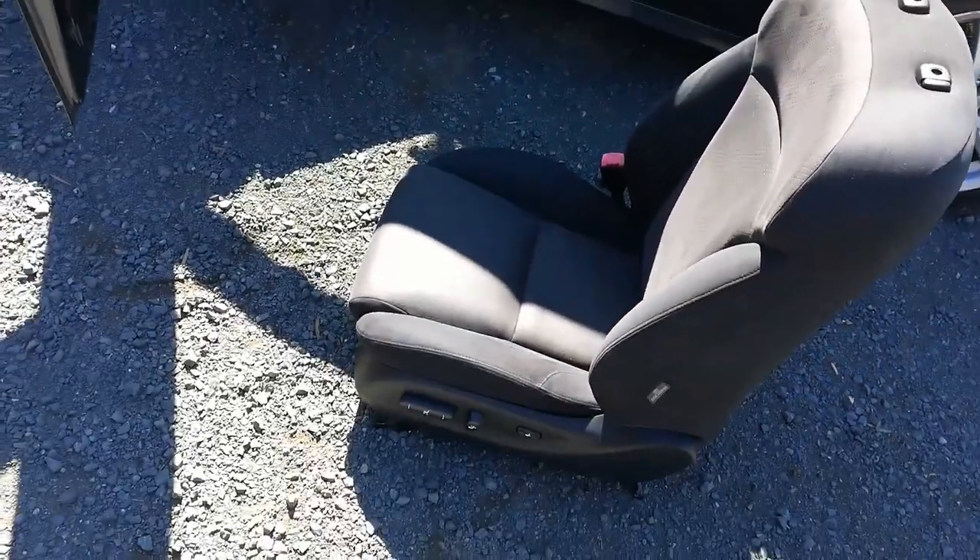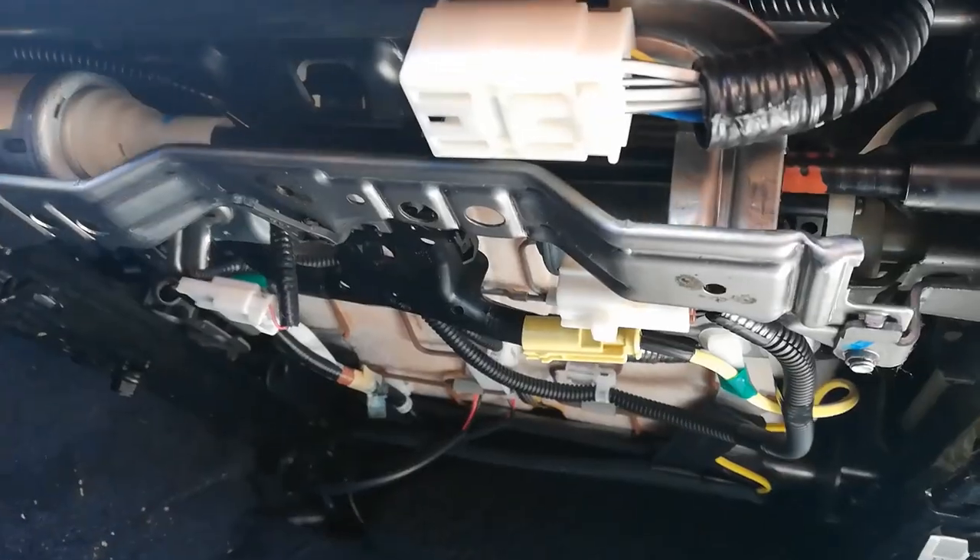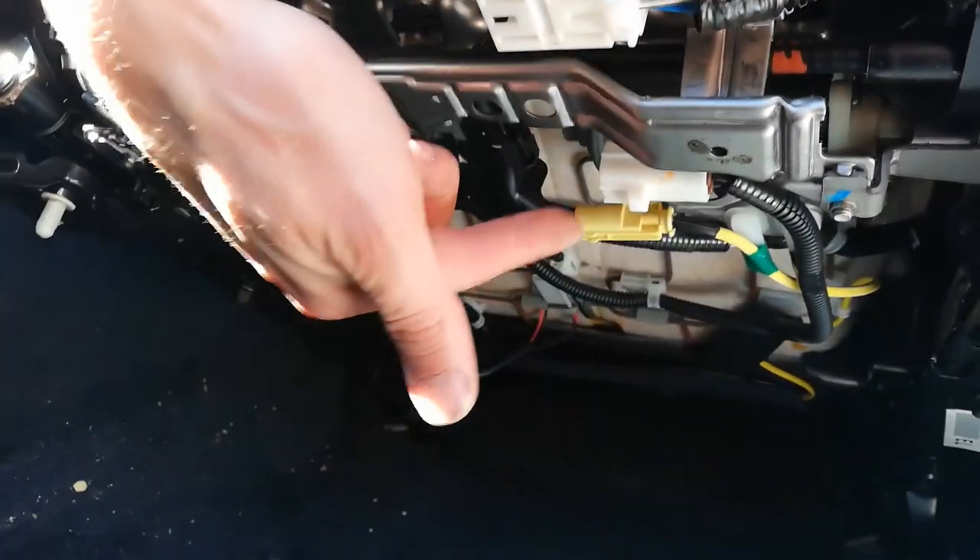While getting the seat back out of the car, note that the seat is very heavy so I suggest having help. The three plugs are pretty easy to access — one, two, three — including the airbag connector.